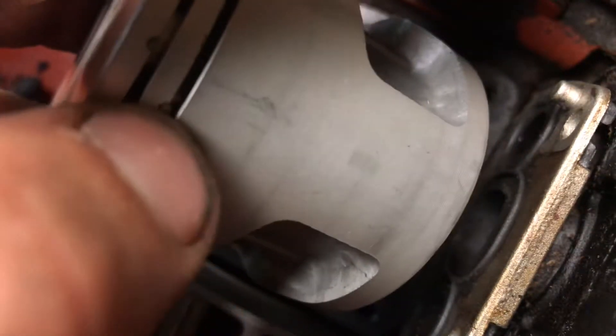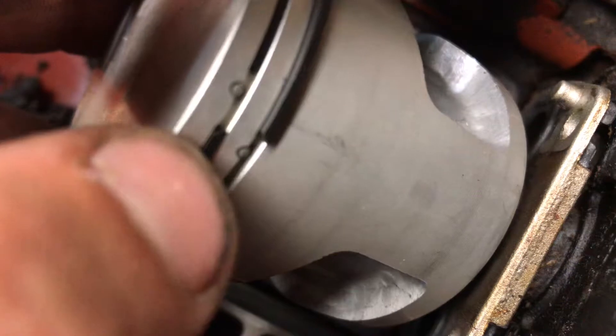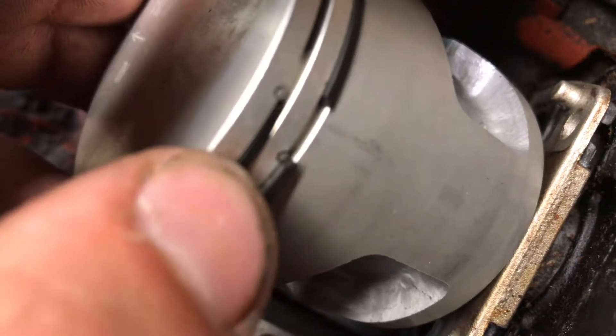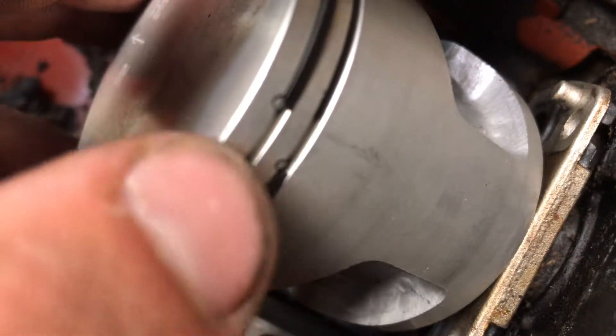You guys can see these little indents right there where my fingernail is — there's one there and there's one up here. Those are for your piston rings, your stops, and they're supposed to be on the intake side. That stops the piston ring from rolling all the way around.